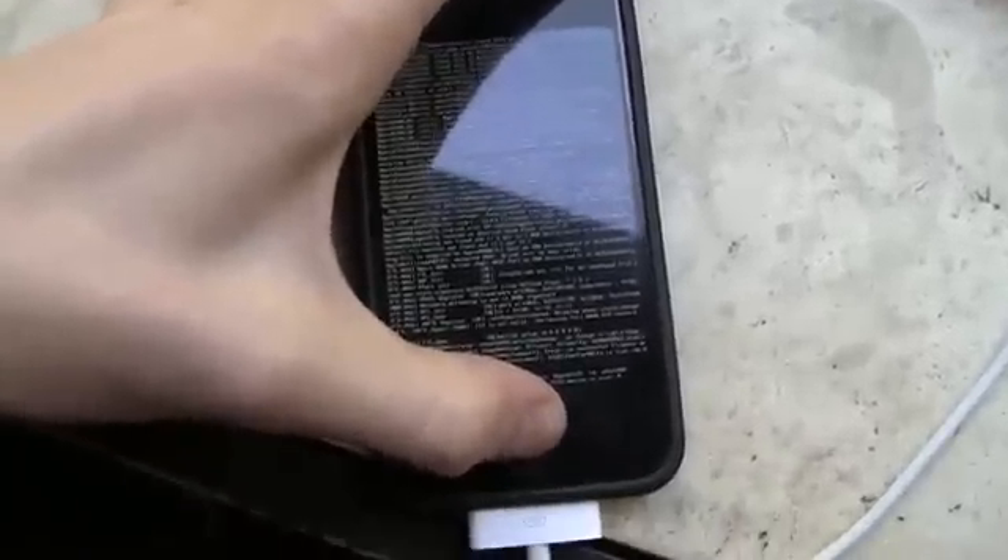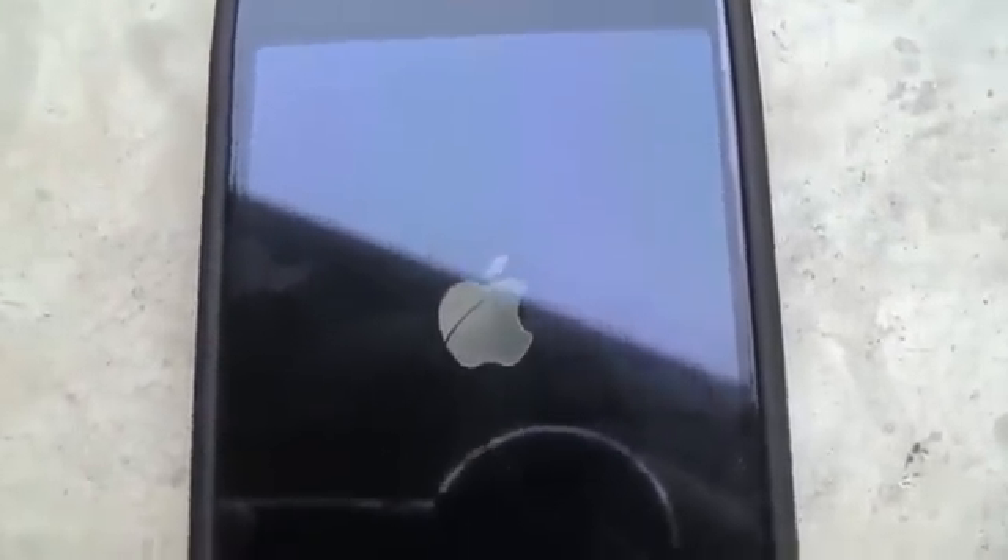If yours is actually taking as long as mine is, you can probably just go ahead and hold down the home and power button to get it past this scrolling text screen — that's what I'm actually doing right now. Then just wait for the actual Apple logo to pop back up and then you should be good to go. There the Apple logo is, so we'll just see what happens when it boots up.